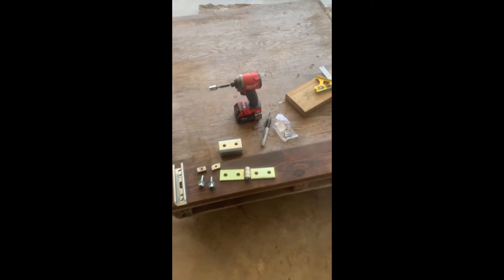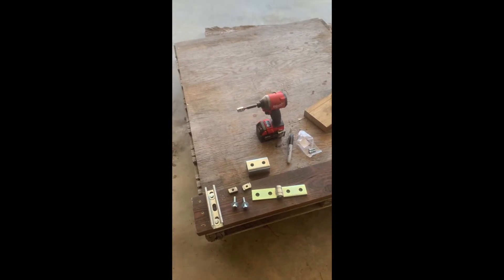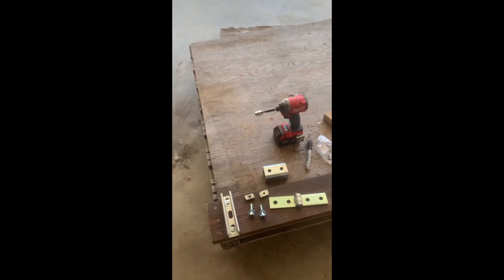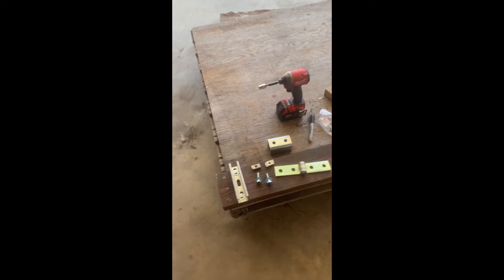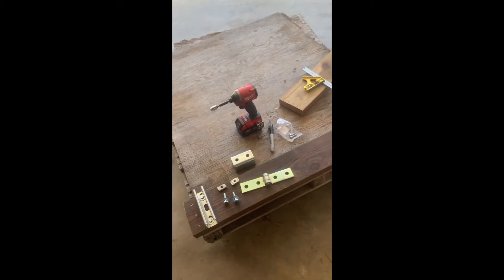I'm going to mount two solar panels, and I just got a used pallet I got for nothing. I can get pallets for nothing and it's got a piece of plywood on top. I know it's going to eventually rot, but when it rots out I'll just get a new one.